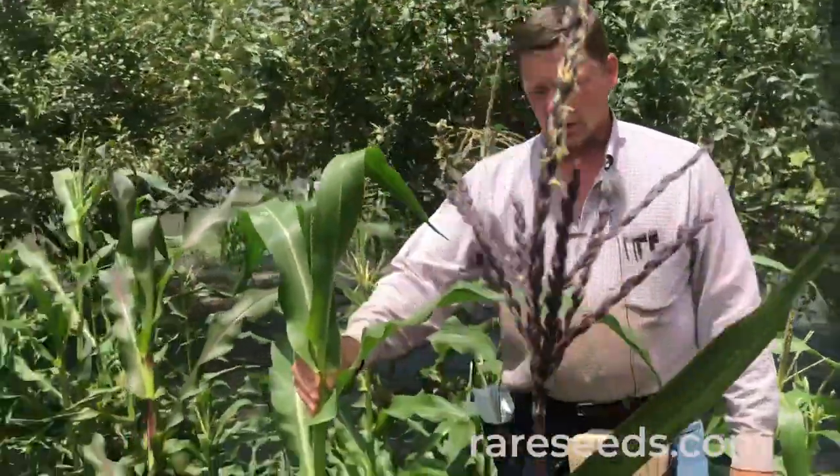Hi, I'm Martin with Baker Creek Seeds and we're out here in our corn patch doing some hand pollination. We're bagging the silks and the tassels getting ready to do some crossing. This is a variety called — I think I'm pronouncing this correctly — Dobrano. It's an early purple developed by Dr. Frank Kutka.